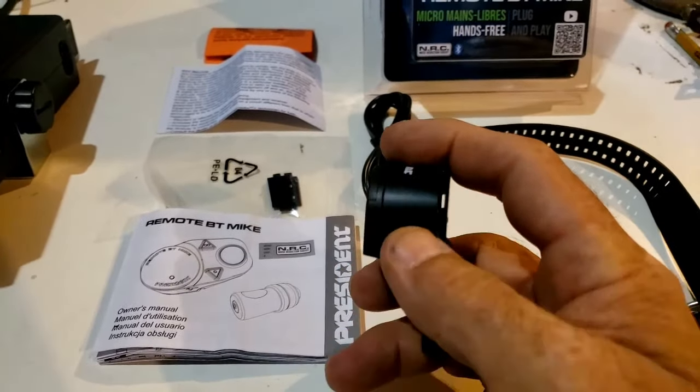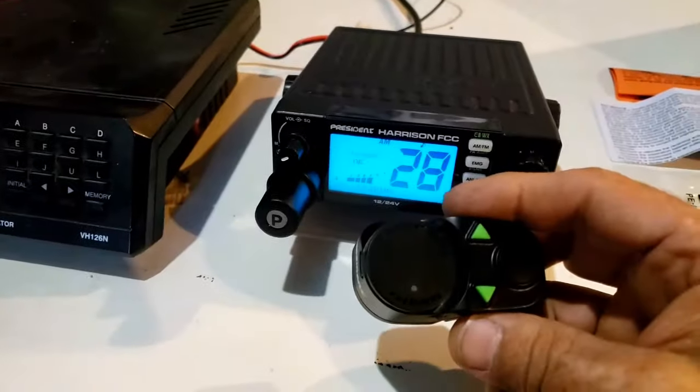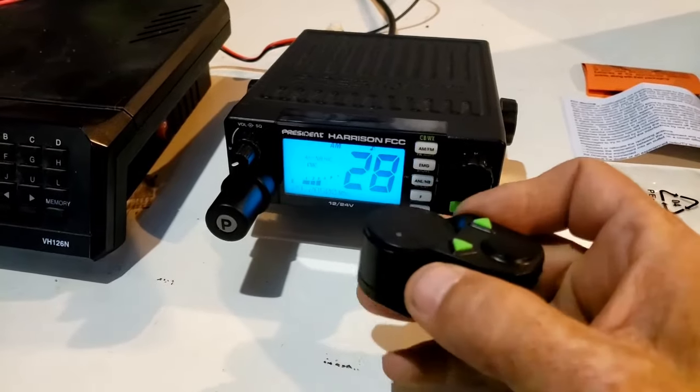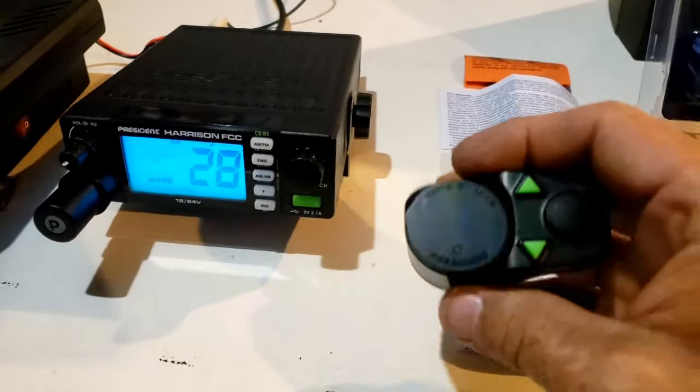President, you guys did an awesome job with this setup. Power on — and look at this, check this out. Connected. It connects right up to it on its own. You don't need to do anything but turn the microphone on. Power off, and it tells you that the power is off.